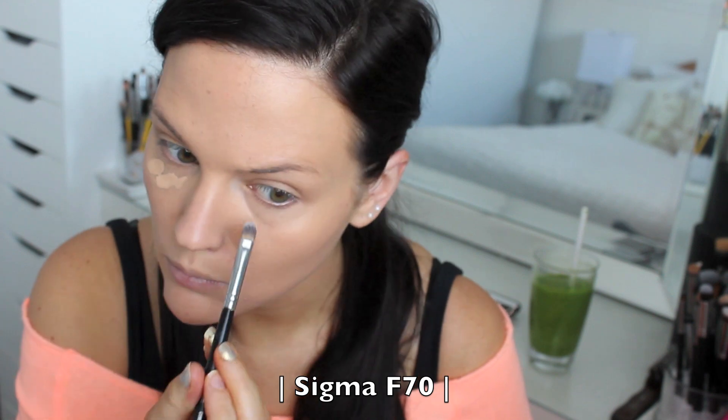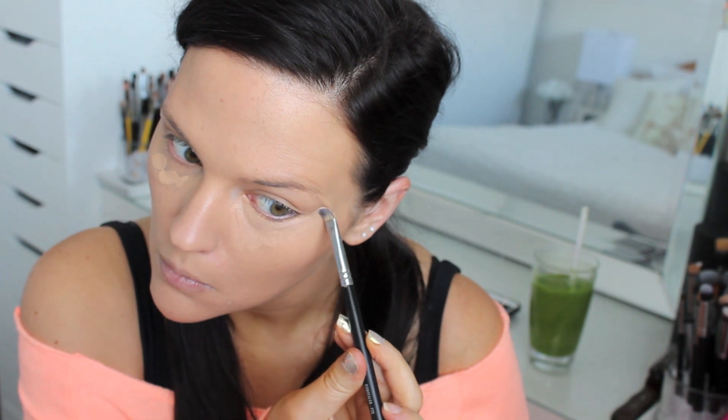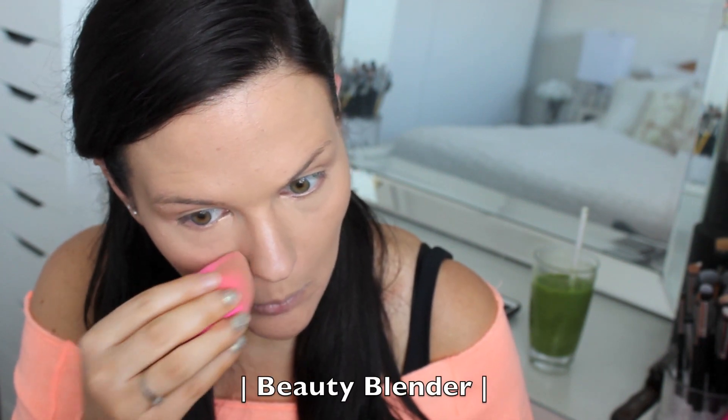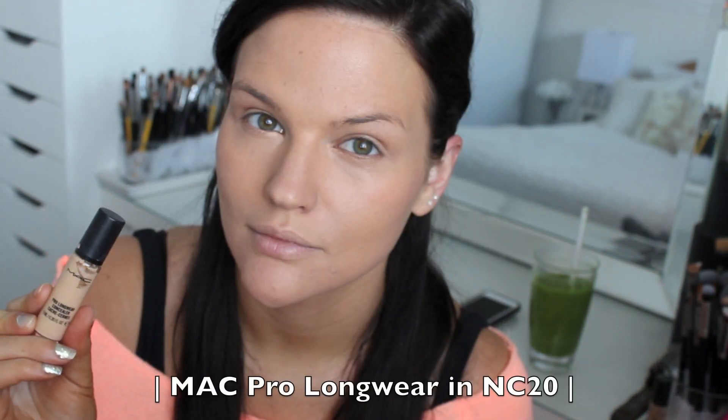For concealer I'm using the MAC Pro Longwear in NW25. I'm using an NW shade because it counteracts dark eye circles — it has a peachy pink undertone, so it's perfect for brightening up the under-eye area and concealing dark bags. If you're a mommy you don't get too much sleep, so it's a really good concealer. It's also long-wearing, and great for mature skin because it doesn't settle into fine lines. I used to never like this concealer because I applied it with my fingers.